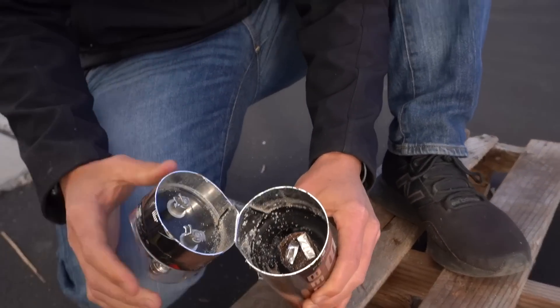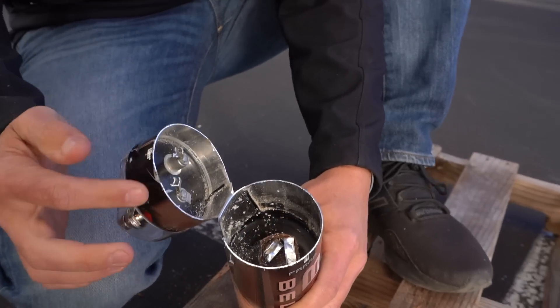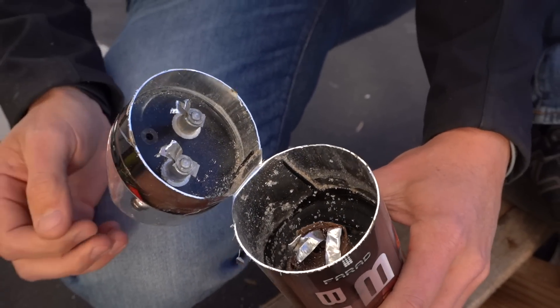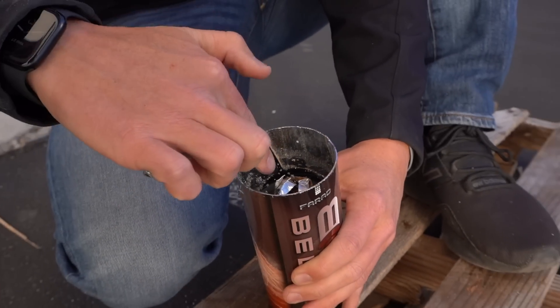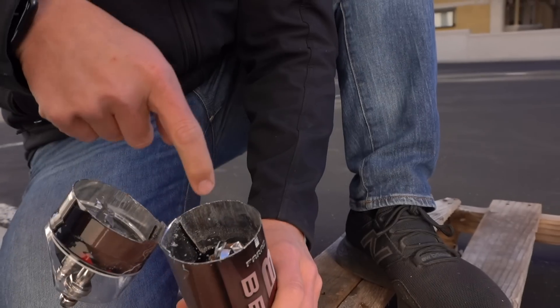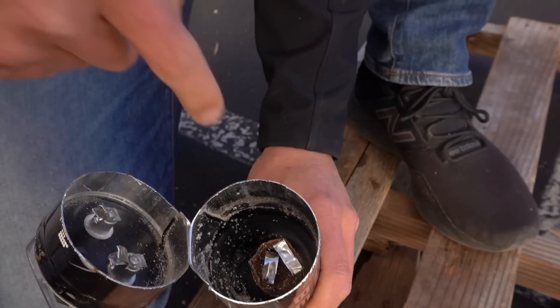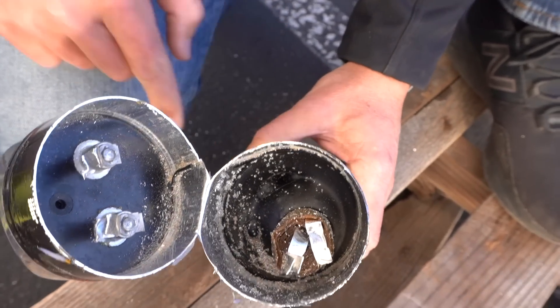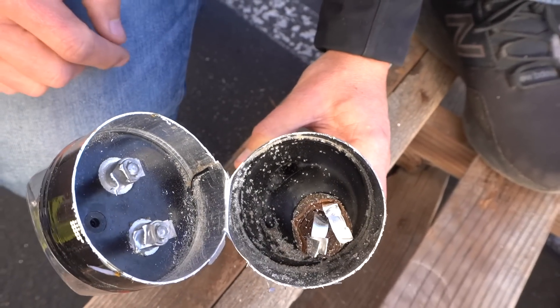See how empty it is? Literally just two pieces of what looks like aluminum foil, and one small cap in there with a bunch of what seems like tar or something. I'll cut it again right here so we can see the different layers of it.